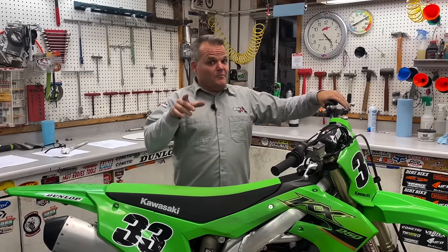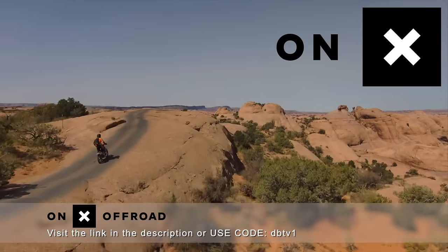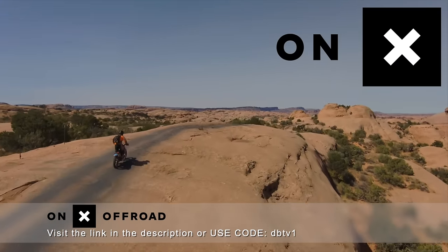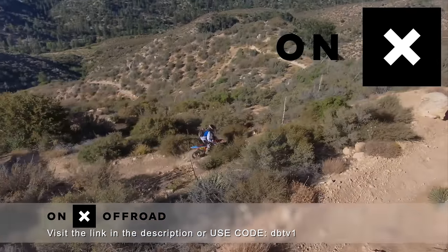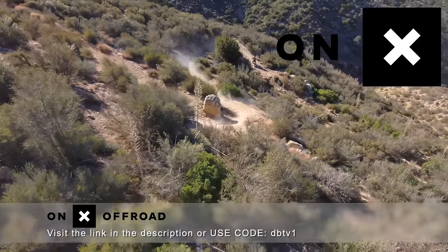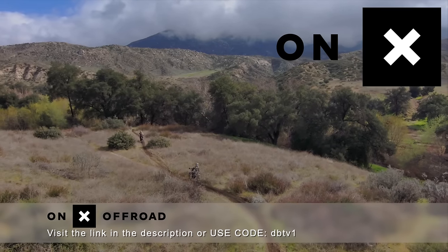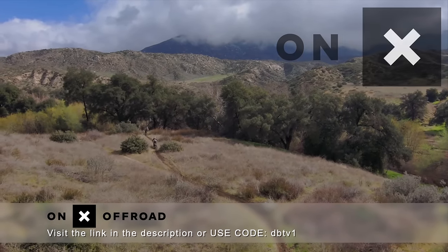Congrats on a brand new bike and hopefully that helps you out with some ideas and things to look for. Hopefully we'll see you out at the track or trail soon. OnX Off-Road: know where to go with the number one GPS app. Access 500,000 miles of trails and roads, open dates and public lands. The Elite version even shows landowners and property boundaries. Download the OnX Off-Road app and use discount code DBTV1 to save 20%.